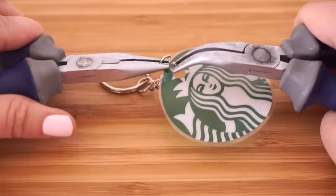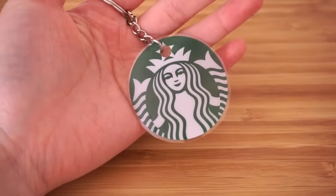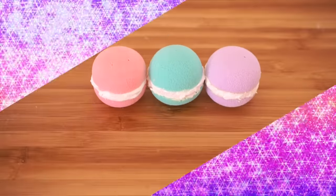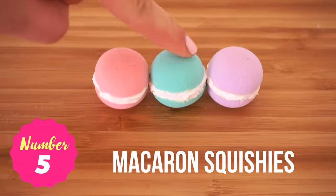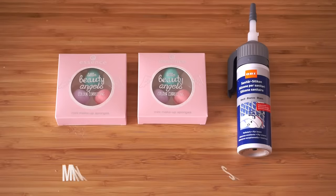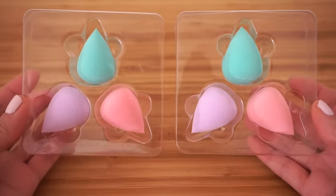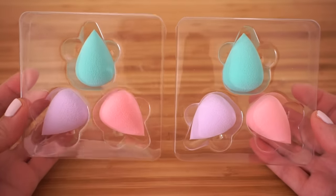I made the very basic version to qualify as a five-minute craft, but you can jazz this up in many other ways — you can attach DIY pom-poms which are coming later in this video, or paint it all over with clear glittery nail polish.